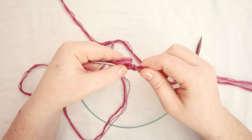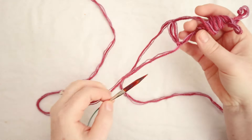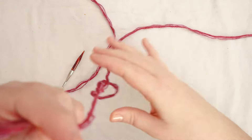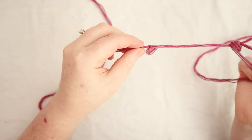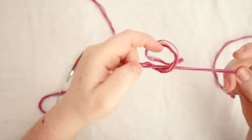So you count — 1, 2, 3, 4, 5, 6, 7, 8, 9, 10, 11, 12 — all the way up to 72, and then you'll know how long your tail needs to be. I have already done so and I've marked the spot where I need to begin casting on my stitches.